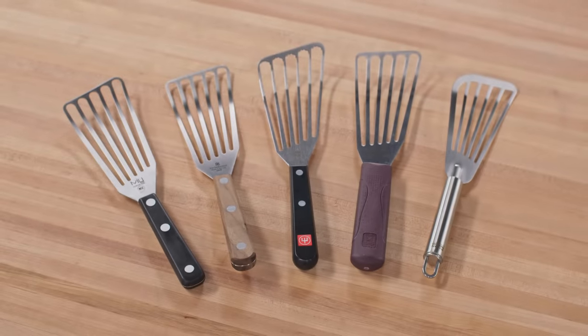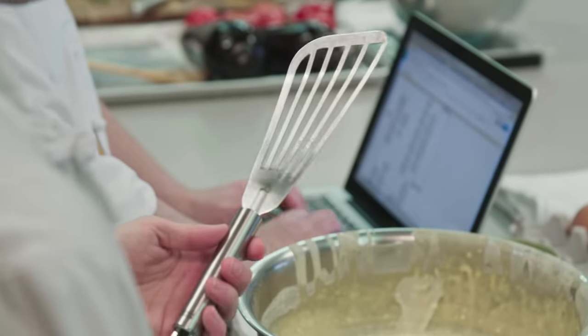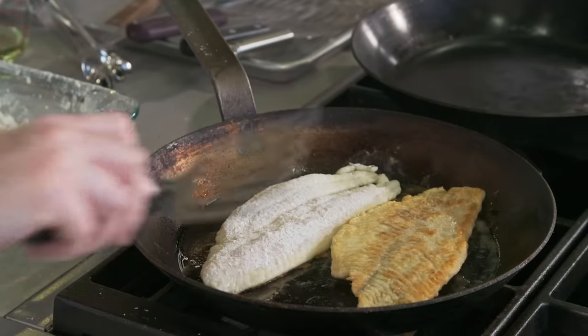The other five were fish spatulas — a favorite tool in restaurant kitchens, and not just for fish. They have heads that are extra long, tapered, and slotted, designed to slip under and flip delicate fish fillets. As you know, that's a very challenging thing to do without breaking the fish into pieces. So we figured that if your spatula can flip fish, most other tasks would be a piece of cake.